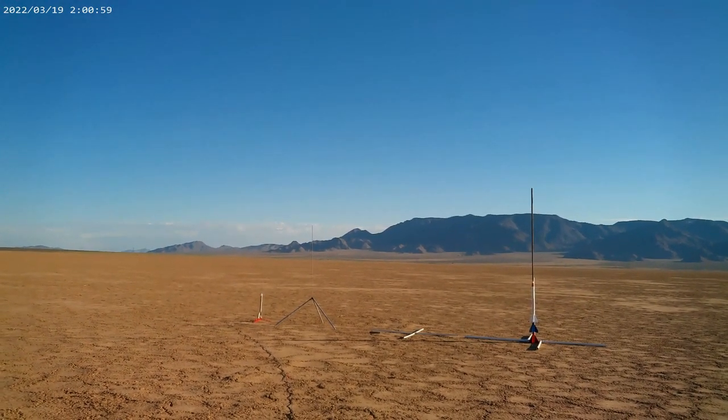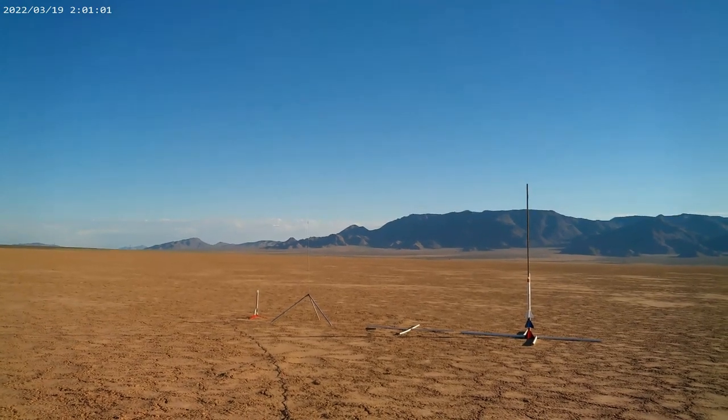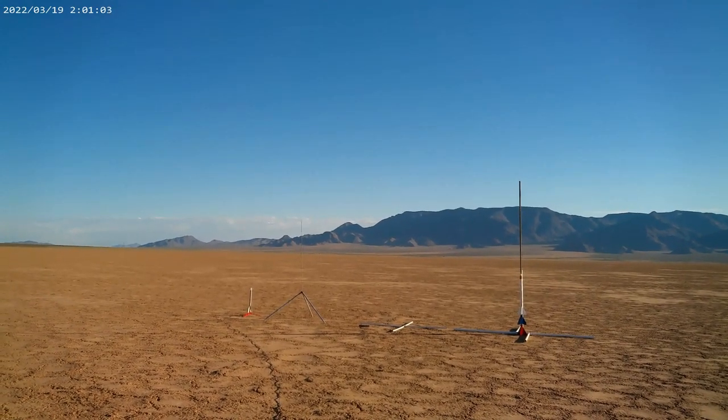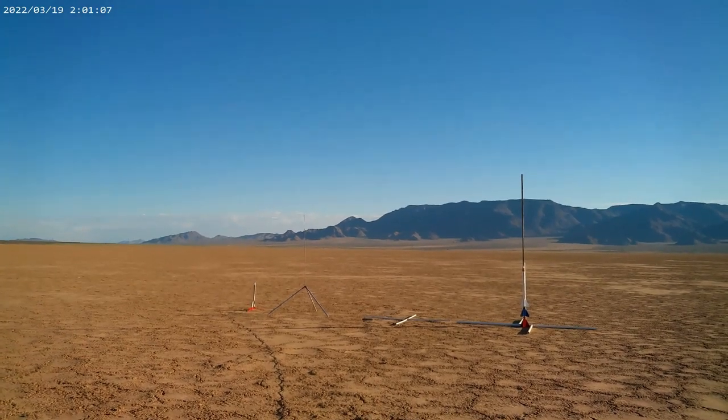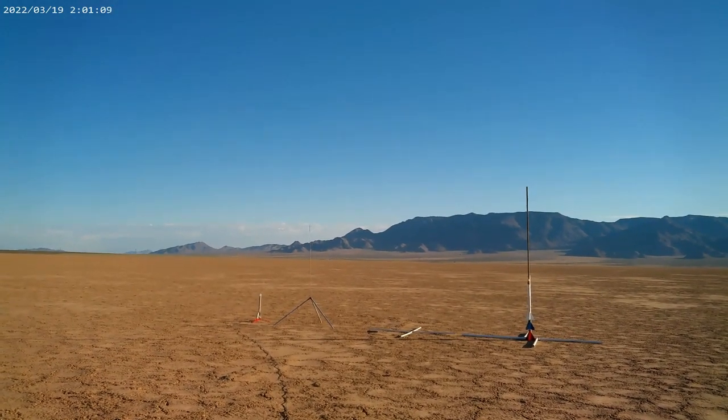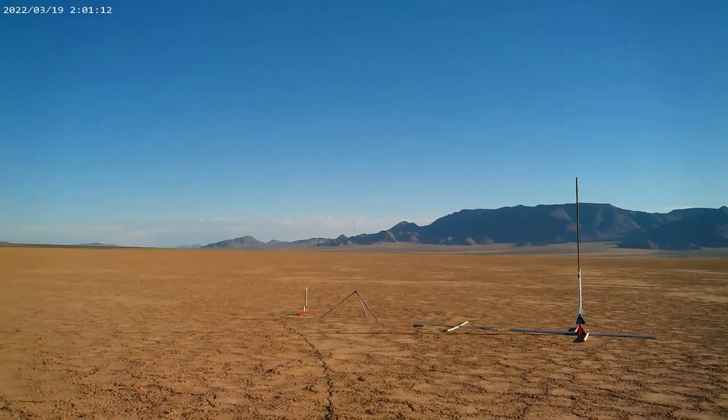Hi everybody, Chris's Rocket 3 & More here. We're here to shoot off a few rockets. I'm here with my brother Keith and my nephew Brad. And we got a bunch of rockets to shoot. So, here we go right now.